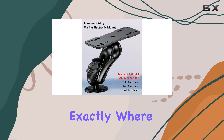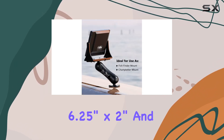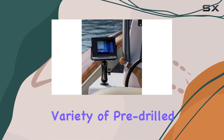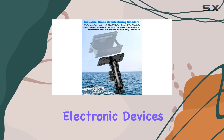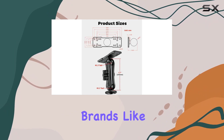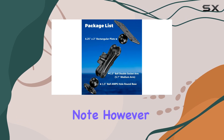The rectangle plate measures 6.25 inches by 2 inches and includes a 1.5 C size TPU ball along with a variety of pre-drilled holes. This design accommodates several marine electronic devices, including popular fish finders and chart plotters from leading brands like Garmin, Lowrance, Humminbird, and Raymarine.